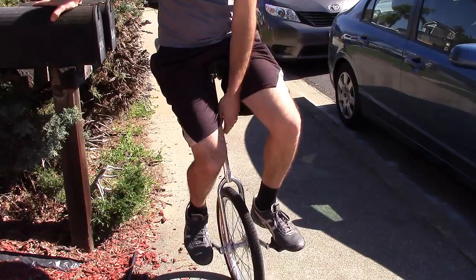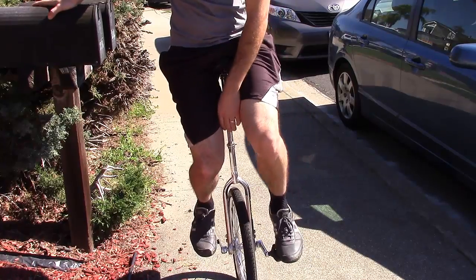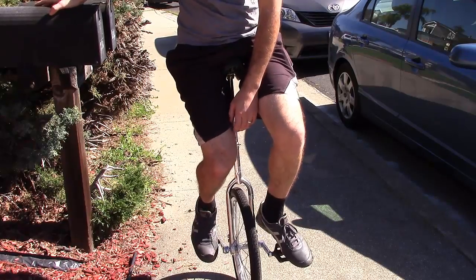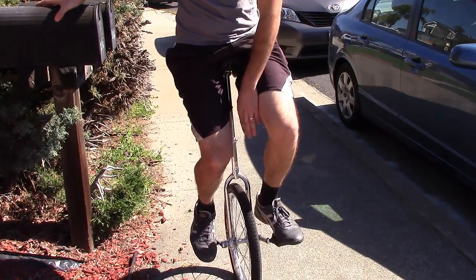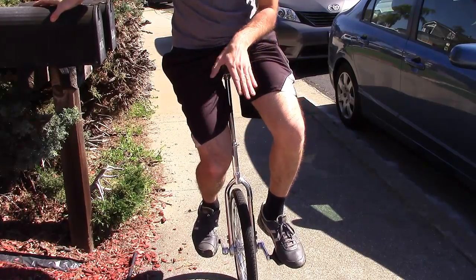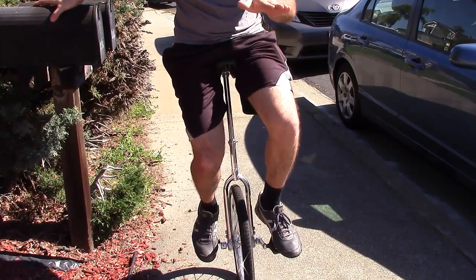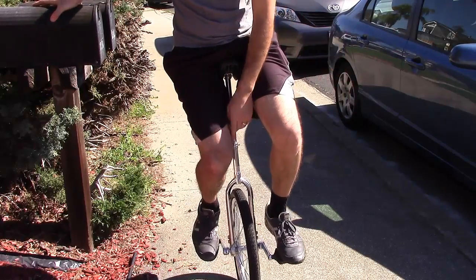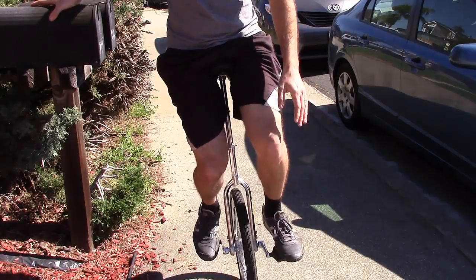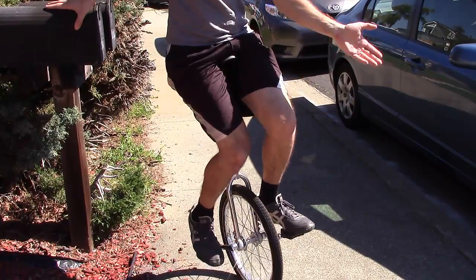One thing I struggle with is my feet moving around on the pedals a little bit. It's really hard to reposition on a unicycle once your weight is on it, so make sure when you take those first steps that your feet are perfectly aligned. I like putting more of the front of my foot on the pedals — I push my feet back a little bit, as you can see, because I feel more in control that way. Once you get that going, you just have to go and eventually you should be able to launch very easily.